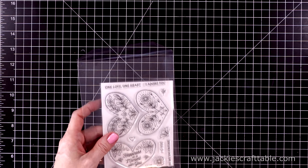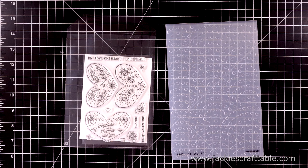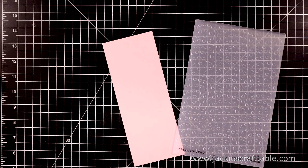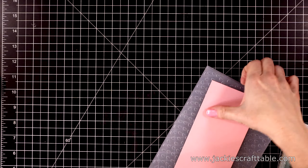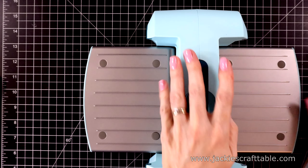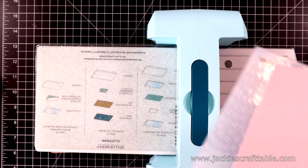Let's get into the first card. I'm going to create a slimline card using this gorgeous embossing folder, and I'll also be using the clear stamp and die of the month club. I decided to pull out some pink sand cardstock and cut it down to 8¼ by 3¼ so that I have a border on my card base. The size I like for slimline cards is 8½ by 3½.